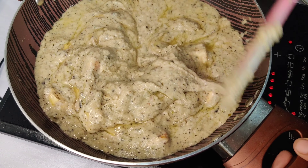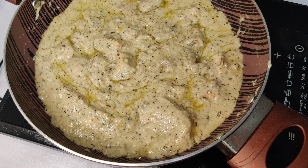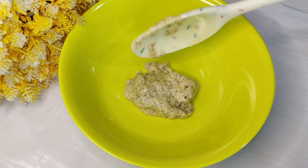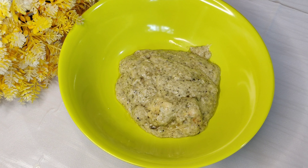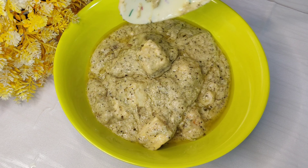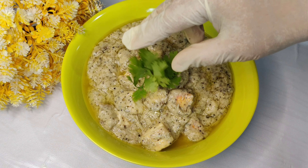This is a very delicious restaurant-style paneer recipe. This was a very simple recipe of paneer. Please tell me in the comment section how you liked it. If you like this recipe, please press the like button and subscribe to my channel. Thank you so much for watching.